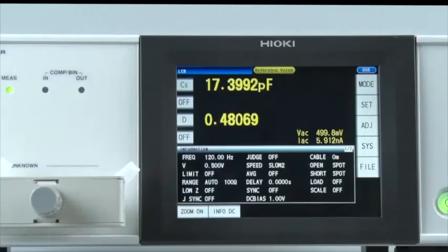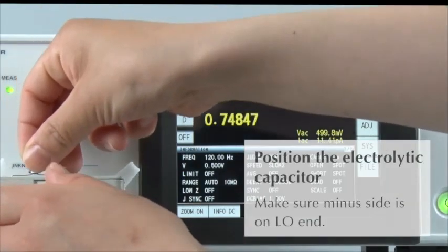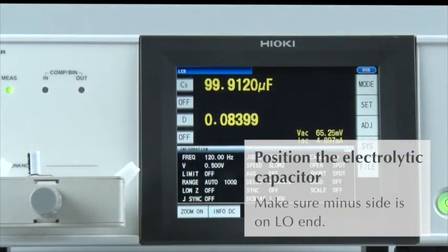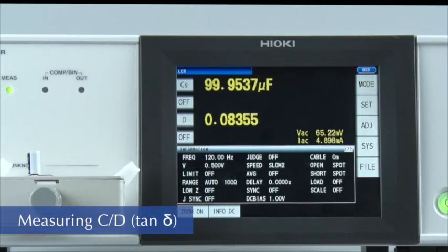Now let's start testing. First, place the electrolytic capacitor on the fixture. Because the capacitor has two polarities, make sure the minus side is positioned on the low end. The LCR meter will start measuring the capacitance and tangent delta, or D, of the capacitor.